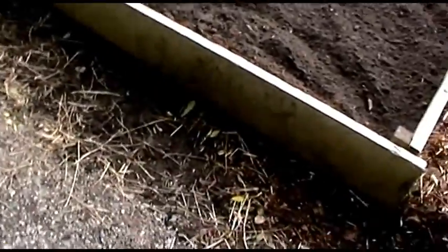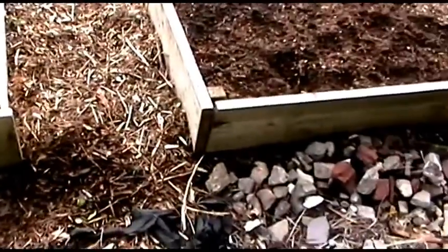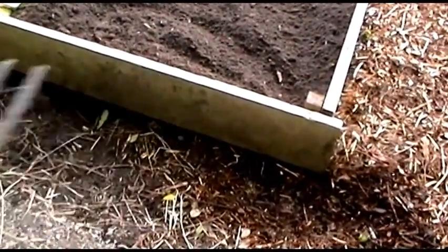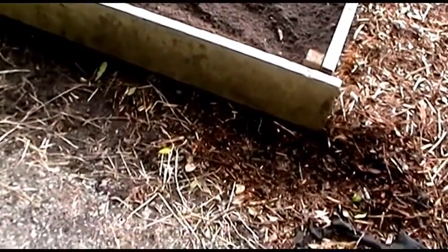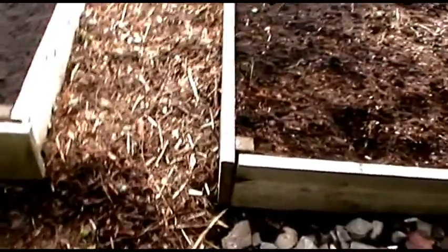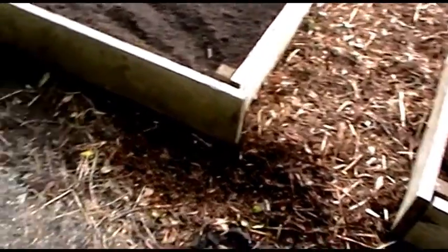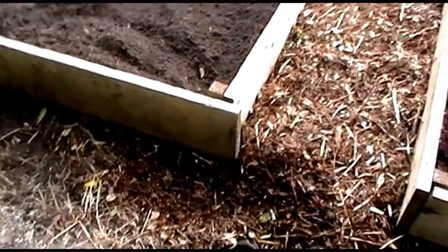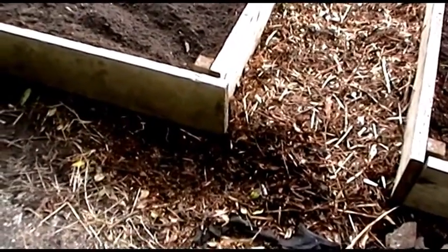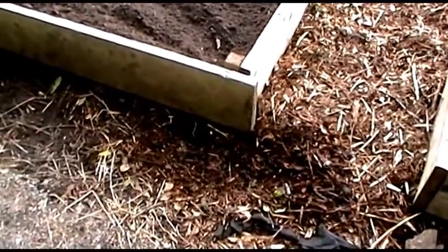I want to tidy it up by creating a decent edging, and I'll do the same all the way along the edge here. I'll get rid of these stones first. The idea is it's just going to make everything look tidier. When you've got all the mess down the side it makes your allotment look untidy — I do have a degree of OCD about it. My idea is if I discourage weeds as much as possible, they're not going to spread.